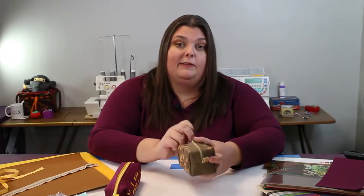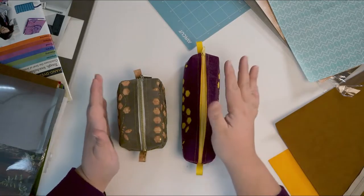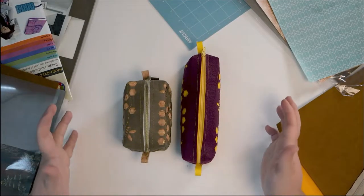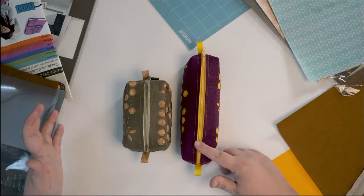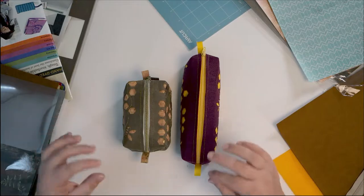So we have the small box pouch and the pencil case. Both of these projects use the same materials. This one uses a longer zipper, but you can just get long zippers and cut them short. It's always nice to have a longer zipper than you need for a project like this.